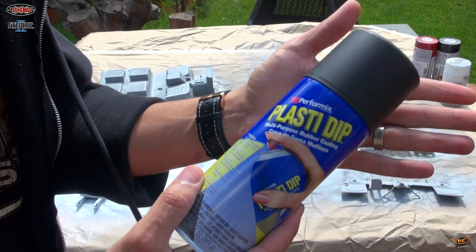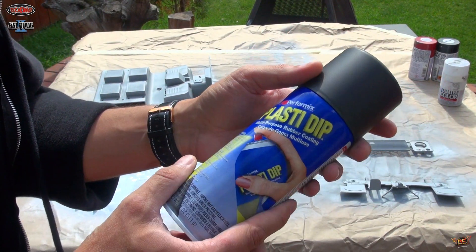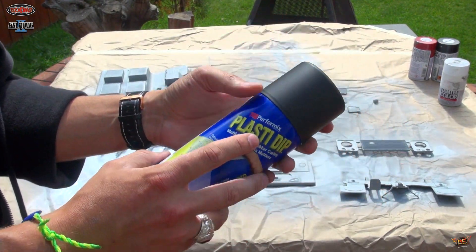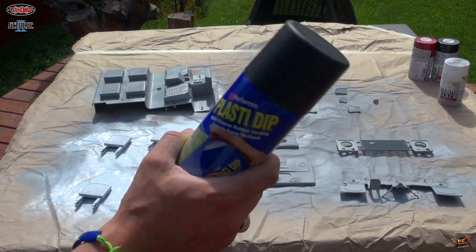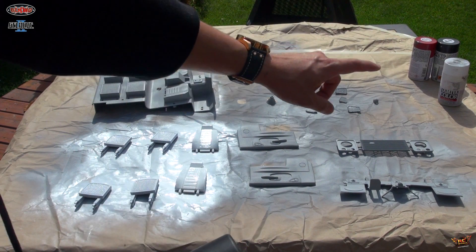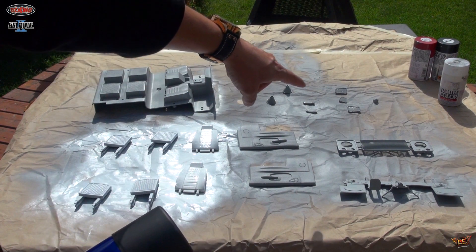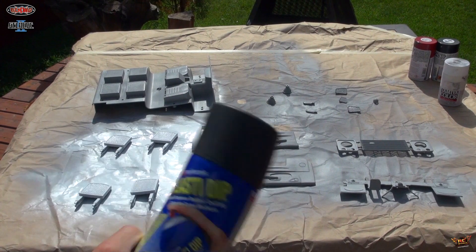So many times I've seen people using PlastiDip for full-scale one-to-one vehicles — they do their rims, they use spray PlastiDip for other things. I use PlastiDip for waterproofing, but I've never used it for painting, so I figured why not give it a try. I'm going to put it on the actual grill and the headlight mounts, as well as the interior and the gas cap with the air filters. Let's see if I can get it to work.